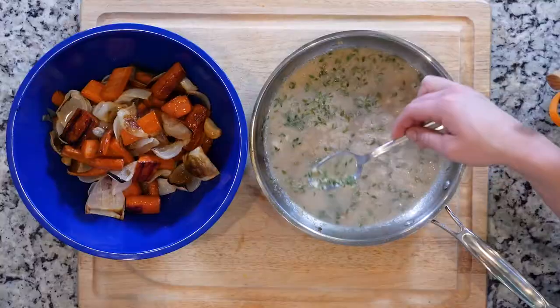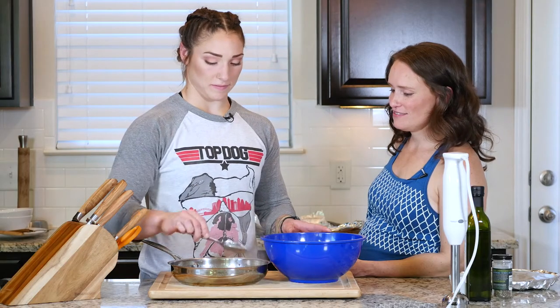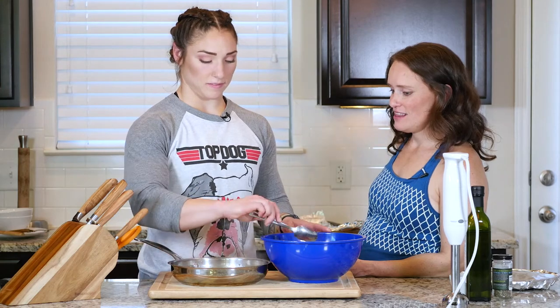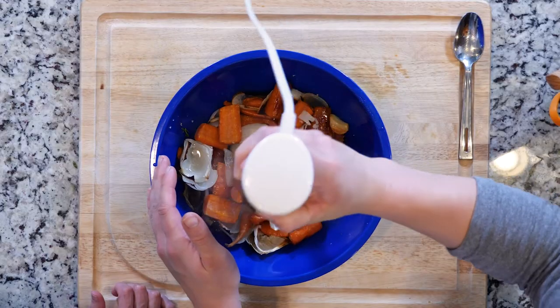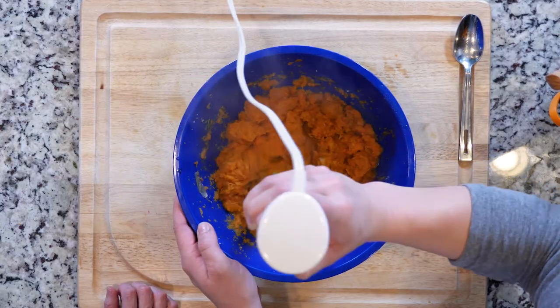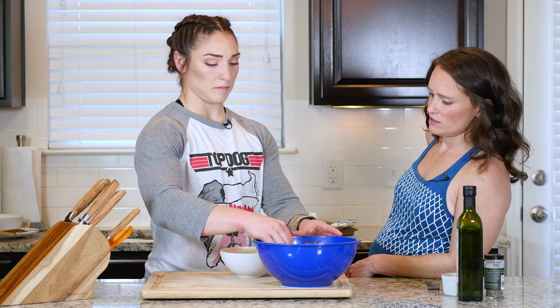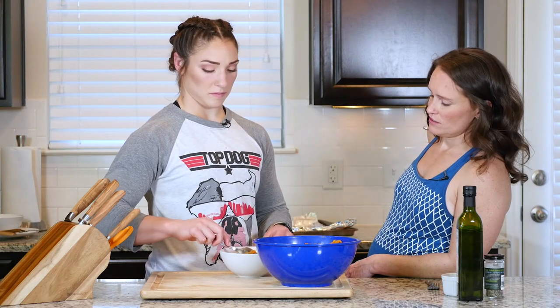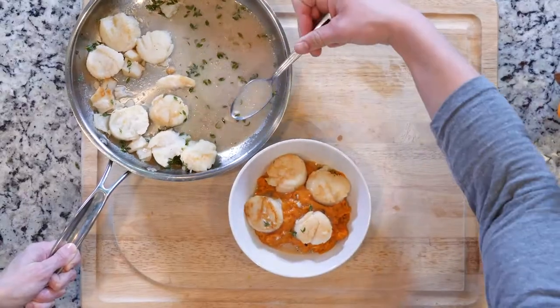Once the carrots are done, place the carrots, onion, garlic, and about 10 to 20 tablespoons of the liquid in a bowl, and use an immersion blender to make it all smooth. You could use a food processor if you like — I love the immersion blender. Then place those scallops back in the pan with the sauce and coat them with the liquid. Place one or two big dollops of that veggie puree in a bowl, spoon some of those scallops over, top with some of that sauce, sprinkle with salt, and dig in.